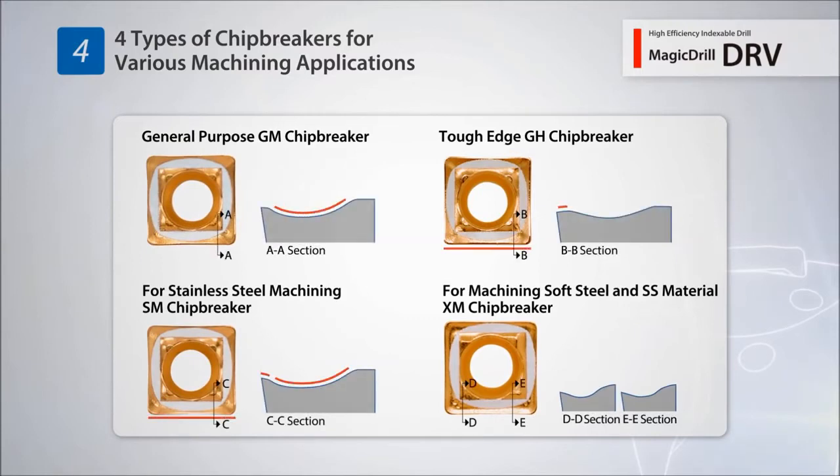GM chip breaker for general purpose machining. GH chip breaker for top edge applications. SM chip breaker for stainless steel machining. And XM chip breaker for machining low carbon steels.